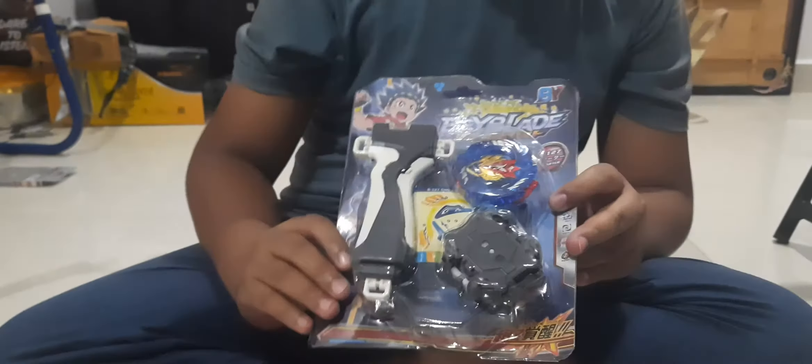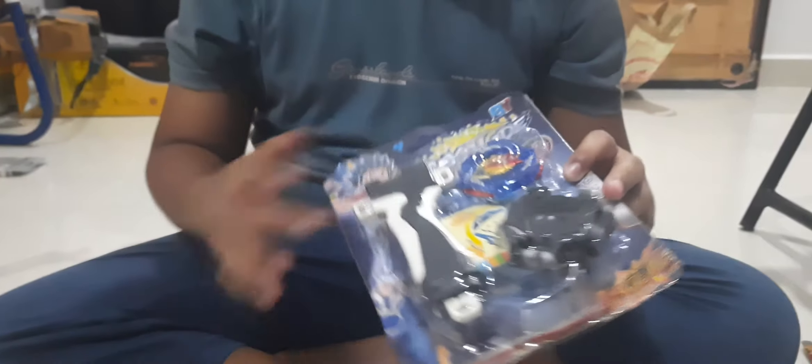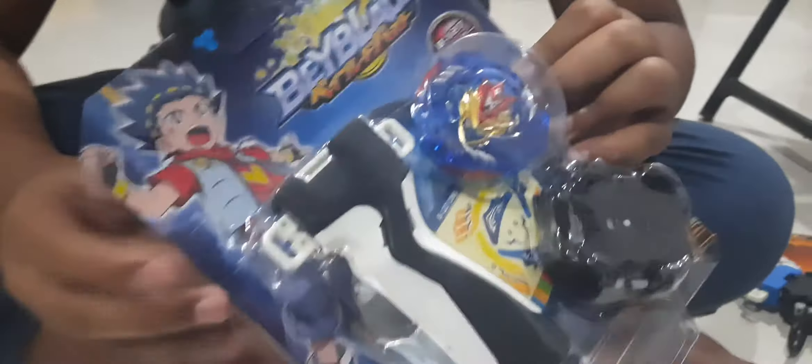Hello guys, welcome back! I ordered my favorite Cho Z Valkyrie beyblade again. Can you see it? It's so amazing! Now let's unbox it — I'm so excited. This is the beyblade, guys!